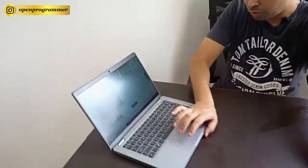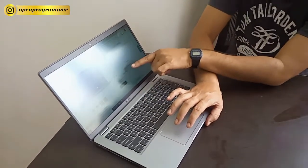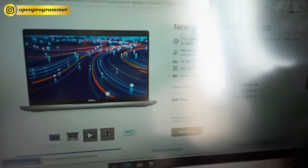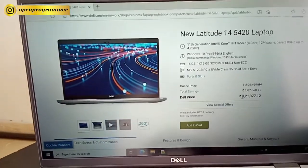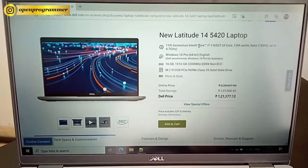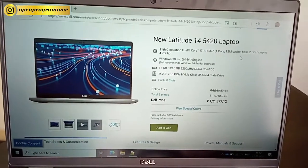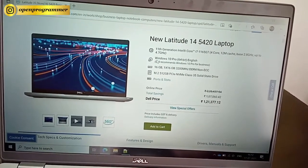On the Dell website, the price of this particular laptop is around 1,20,377 rupees. This is the Dell Latitude 5420, 14 inch laptop with a Core i7 four-core processor, 12 MB cache, and it comes with Windows 10 Pro pre-installed.